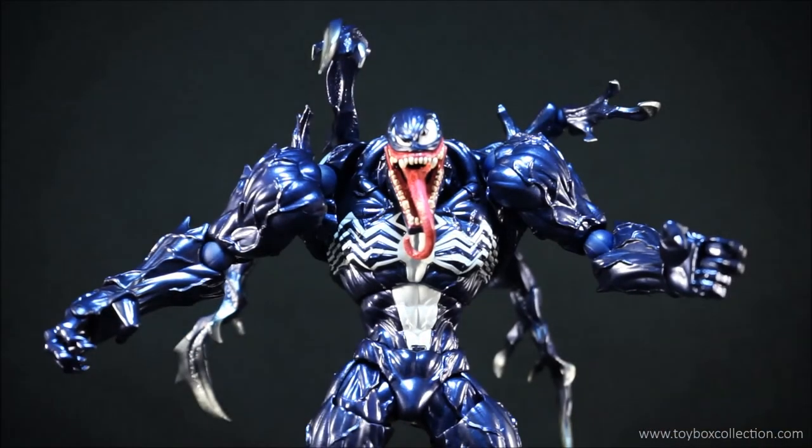That concludes my review of the Revoltech Venom action figure. Hope you guys enjoyed the video, and don't forget to subscribe. I'll see you guys next time for another toy review.